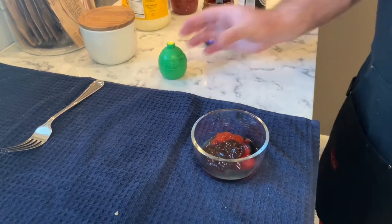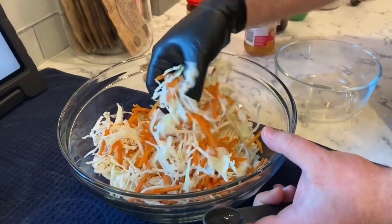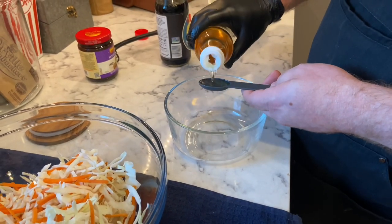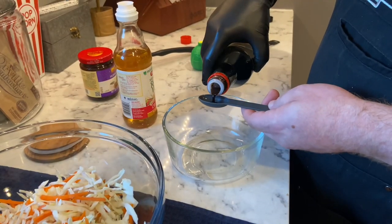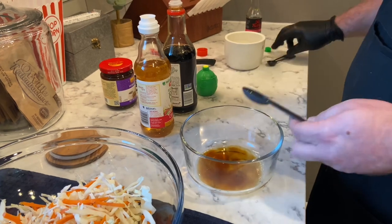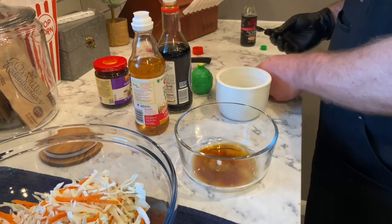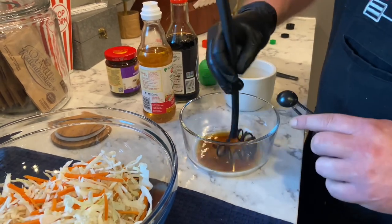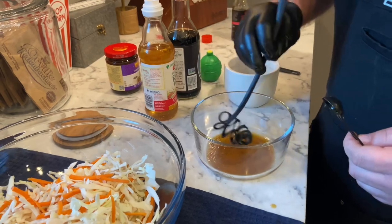Right here we got four cups of white cabbage with a cup of matchstick carrots. We're gonna make a sauce for it — two teaspoons rice vinegar, one teaspoon soy sauce, one teaspoon of lime juice, half a teaspoon of sugar, and half a teaspoon of sesame oil.